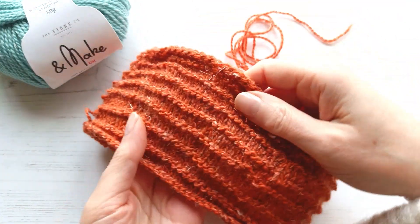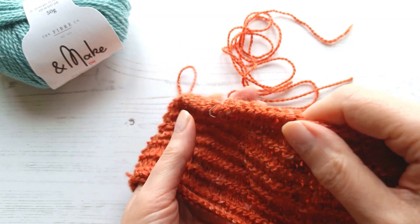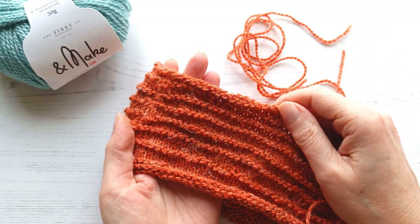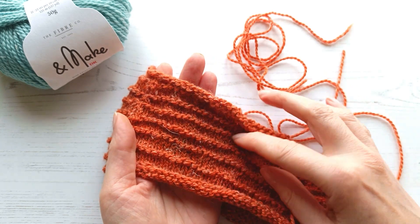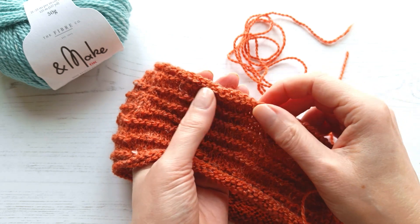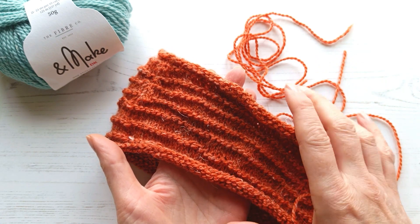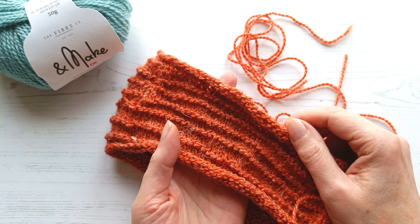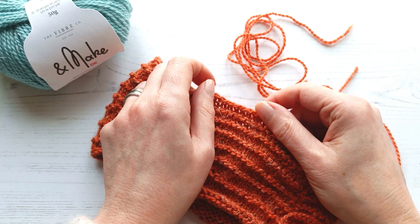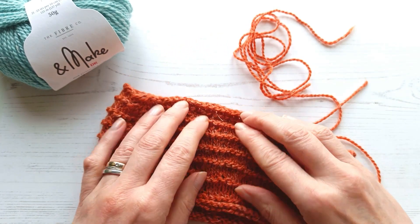Just before we create our scrunchie, I needed to talk to you about blocking your work. I know you probably don't want to do it — none of us ever do — but I wanted to show you the version that I've done. It's particularly important if you've used the stockinette stitch, or like me, you've done the stockinette and garter stripe stitch. You can see here that the edges will always curl on stockinette stitch, which is why we quite often use ribbing or a selvage edge when working with stockinette. Because these edges will curl — that's the natural affinity of stockinette stitch — we would always have to block this. Blocking will stretch out these stitches and help to flatten out these edges, which will make it much easier to stitch the edges together when we create our scrunchie. So I'm going to go off and block my piece now.